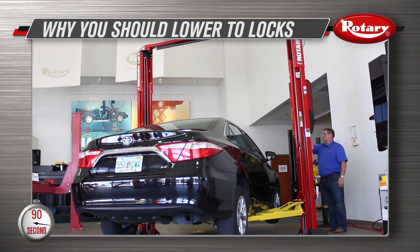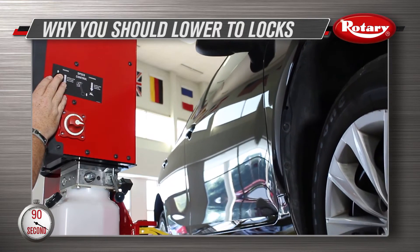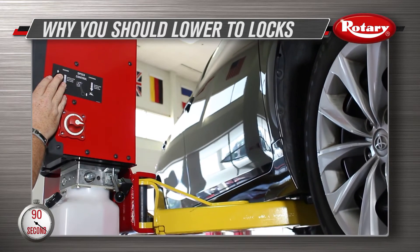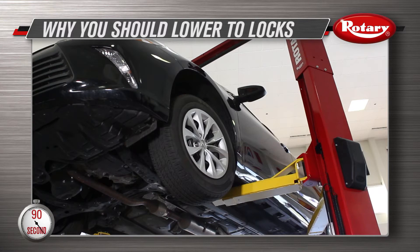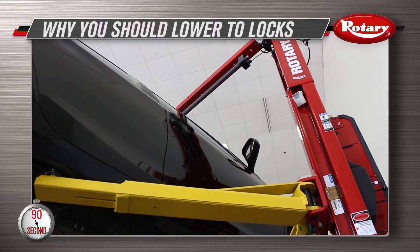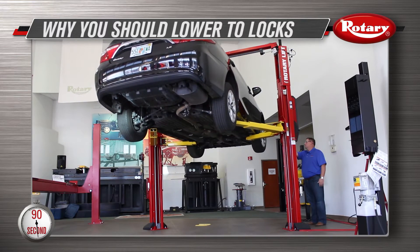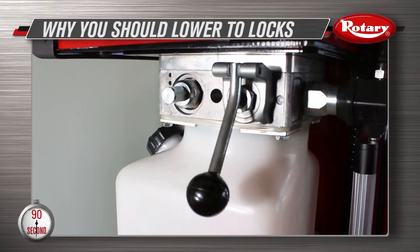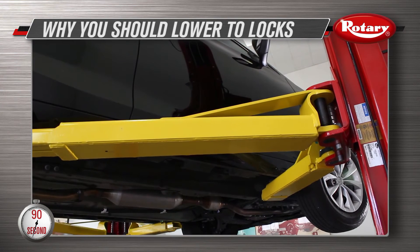On a two-post or a high-pressure in-ground lift, lowering to the locks helps relieve the pressure buildup inside of the hydraulic cylinders. When a lift is not lowered to its locks, the pressure inside of the hydraulic system remains high. This pressure could end up causing the lift to jump or chatter upon restart, and it could decrease the lifespan of the hydraulic system. So remember to always lower to a lock to relieve the system pressure before raising again.